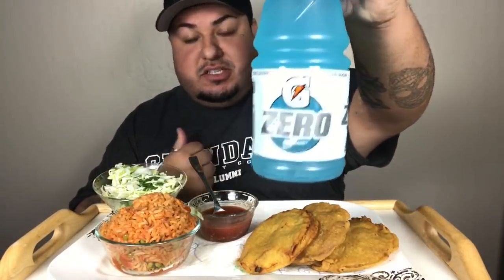Of course, you know, I'm on this Gatorade Zero kick. Let me taste my rice — y'all know I'm a rice person. I prefer rice over beans.